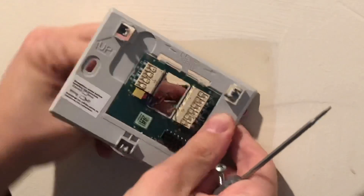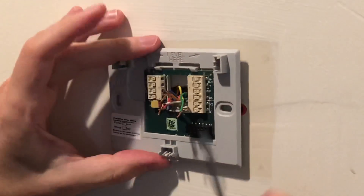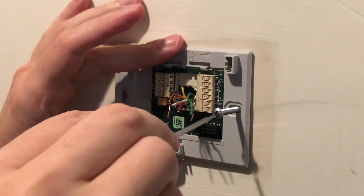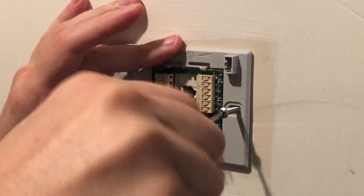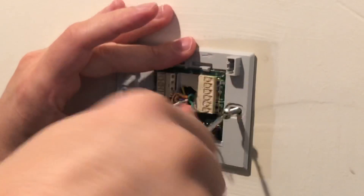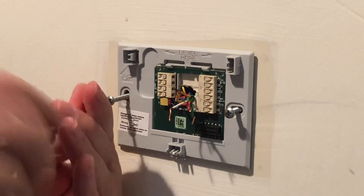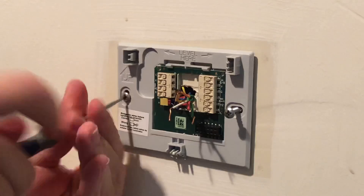Once that's been removed, we're going to straighten out these wires a little bit and put on the new plate for the new thermostat. You can see this one's a little bit different than the previous one — it's got a different type of connectors, but we will go over how to use these and get things connected.